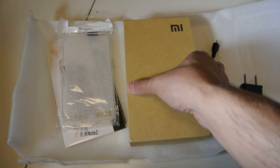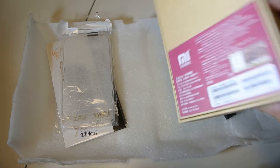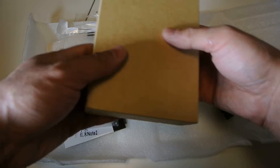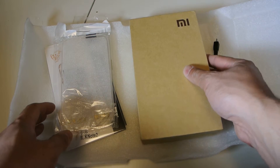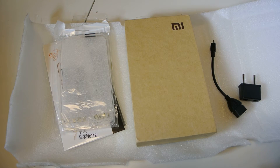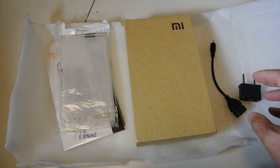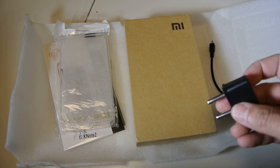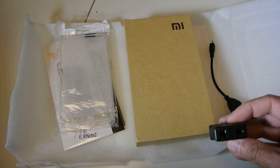I just got this new phone in the mail. It's a Shumi Mi — it's a Chinese phone, not really well known in North America, but in China apparently they're the largest cell phone manufacturer. I just opened it and I'll do a review on it after using it for a bit.